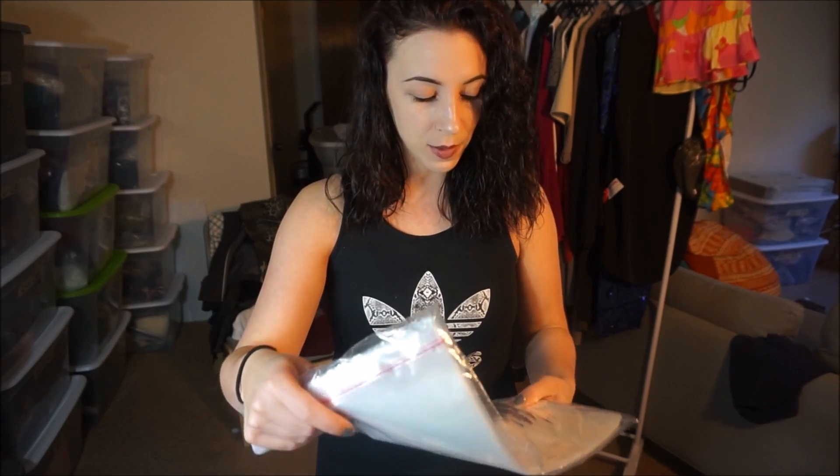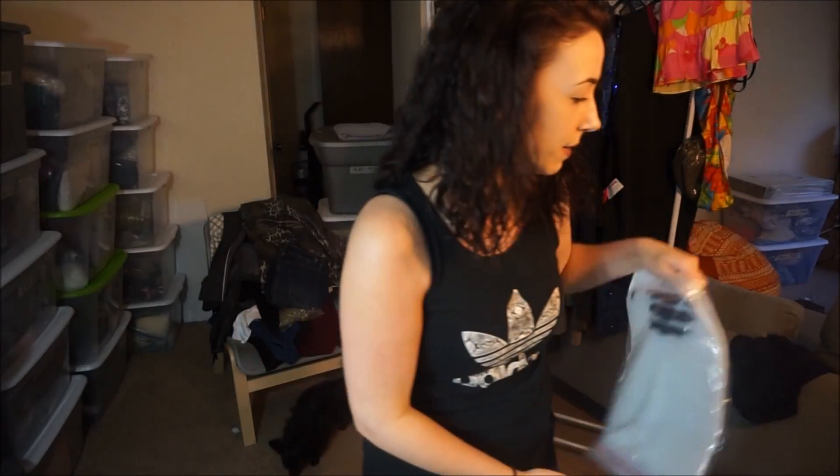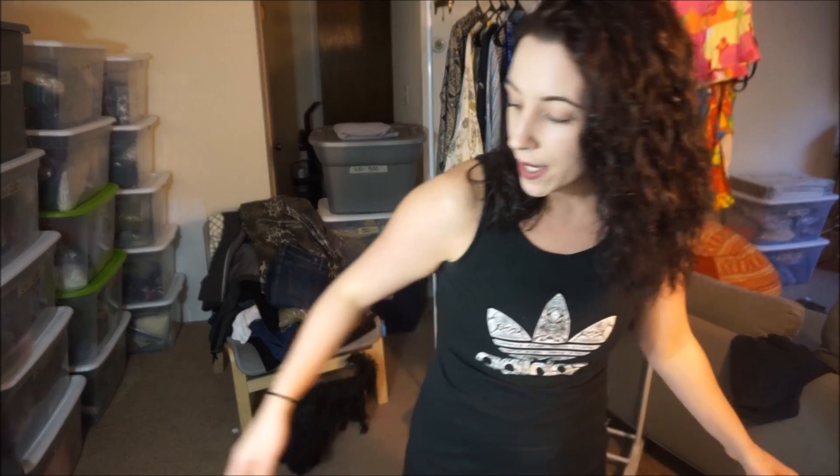Another thing I like to use are these clear poly mailers. I buy the variety pack and it comes with four different sizes — I'll leave a link below. I order them from Amazon; they're 30 bucks for 400, which you can't beat. Depending on the size of my items, this size tends to be the most popular for me and I go through them a lot. There's no size on them but they're like the small-medium size.